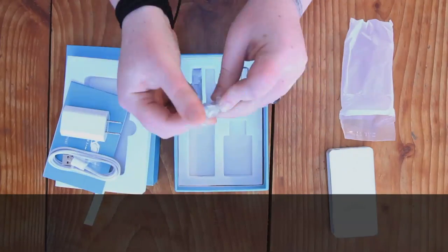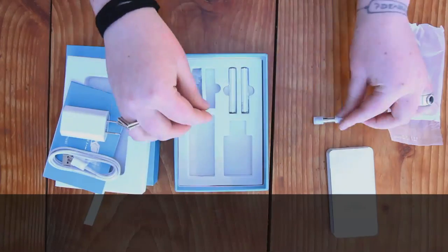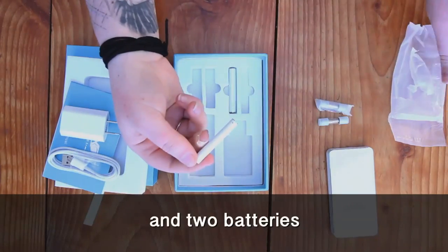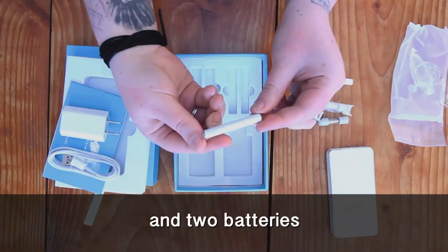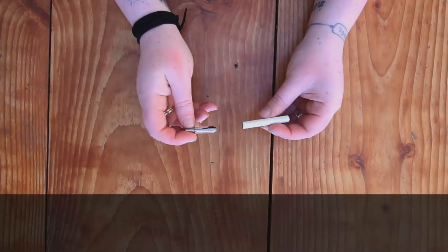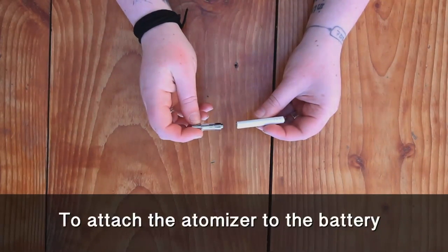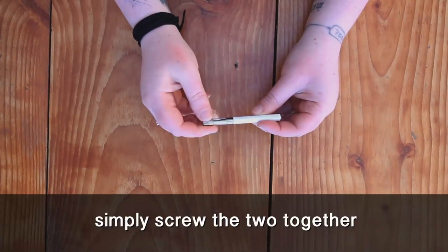Two atomizers and two batteries. To attach the atomizer to the battery, simply screw the two together.